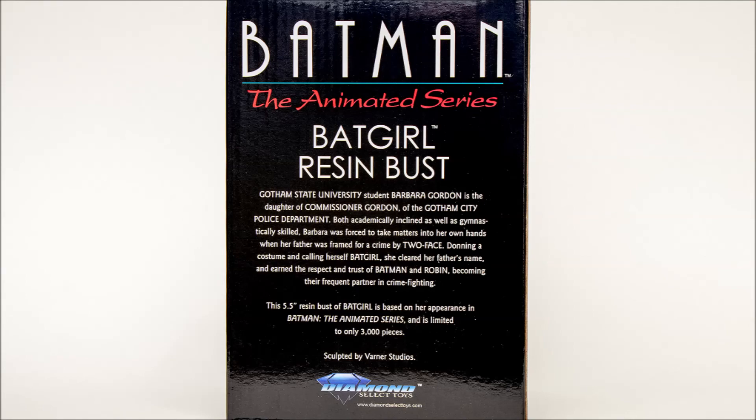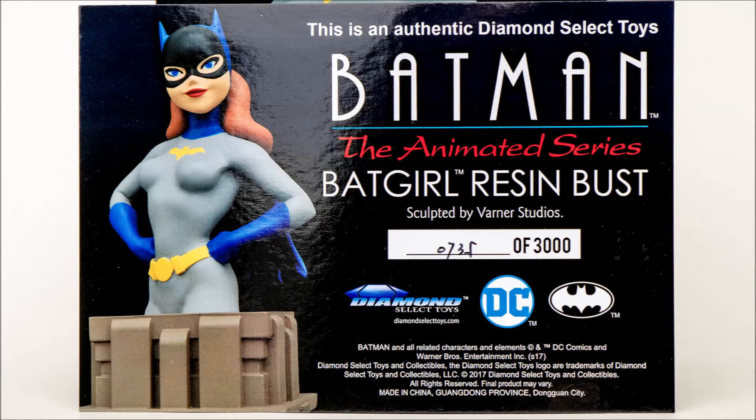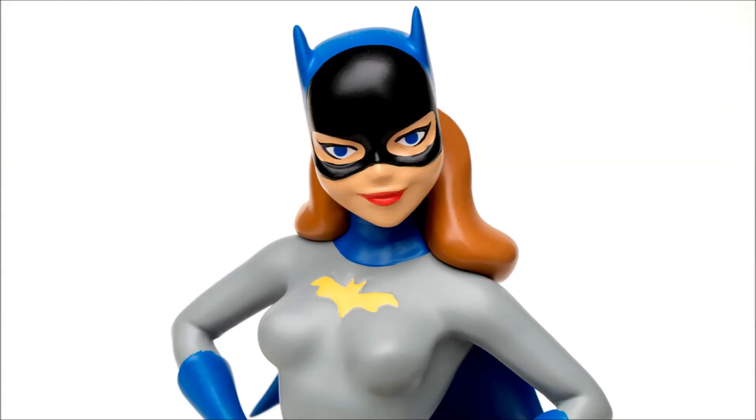I'm very pleased with these statues from Diamond Select Toys of the various Batman: The Animated Series characters, especially Batgirl. This is Heisenberg — hoping you enjoy your Batgirl bust. See you next time.